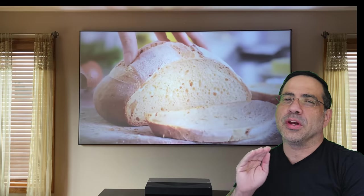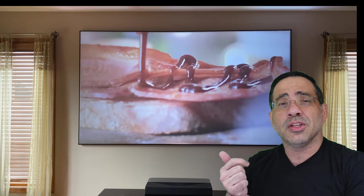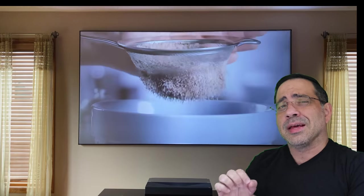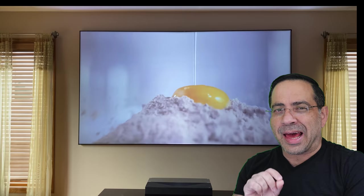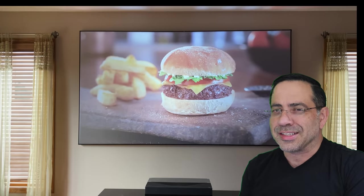Hey guys, ZBP Man here. If you would love to have a home theater in your home but either don't have the space or don't have a room that's dark enough, like over here, then you're gonna want to watch this video. Because today in this review we're gonna take a look at Elite Screens Aon CLR 2 — a light rejection screen that's gonna allow you to watch movies theater-like, even in lit rooms. Let's get right to it.